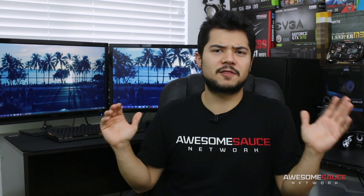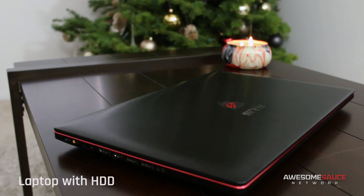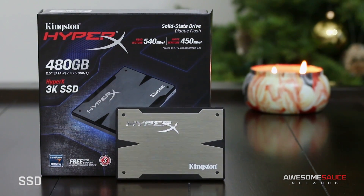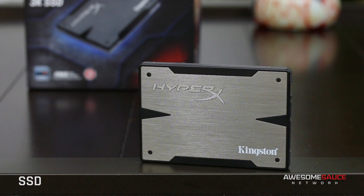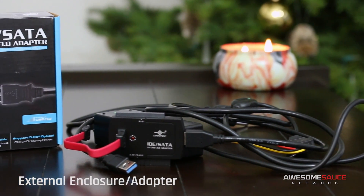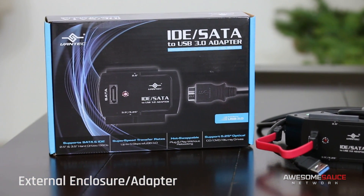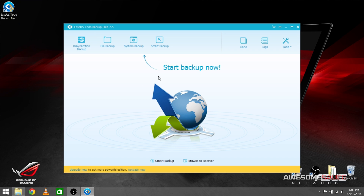If all looks good and you've decided to move forward, the things you'll need are: a laptop with a hard drive, preferably one that's slow and makes you mad; an SSD — for most cases I highly recommend 240 gigabytes and up, especially if this is going to be your only drive in the system; an external drive enclosure or a SATA to USB adapter; and a disk cloning software. I'm using Acronis True Image HD which came with my SSD, but I'll also be showing EaseUS Todo Backup Free. If your SSD didn't come with cloning software there are options available for download — I'll put links in the description.